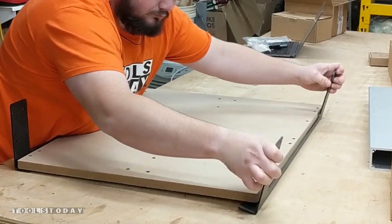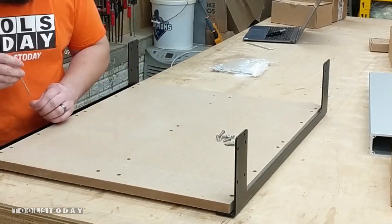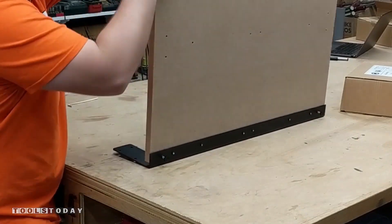First thing that you're going to want to do is loosely attach the wasteboard to the front and back rails. Then we can go ahead and get this flipped over and then attach the leveling feet. We won't level them here but we will get to that in a later step once we get it on the stand.